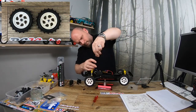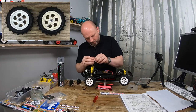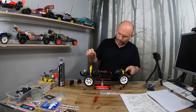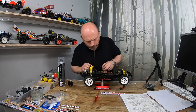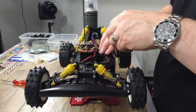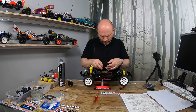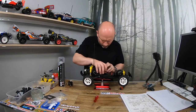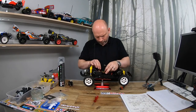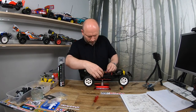Later on I managed to get my hands on a set of original cream Vanquish wheels, which is exactly what I was looking for because I'm trying to keep this car as stock as possible. The TUB chassis design of the Vanquish makes it quite easy to route your cables, and it gives you lots of extra space so you can end up with quite a nice neat electronic install on this car without too much effort.